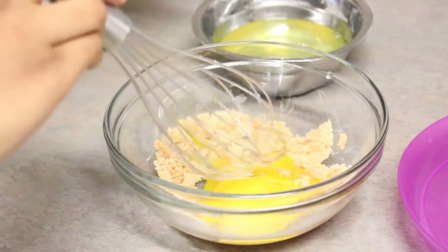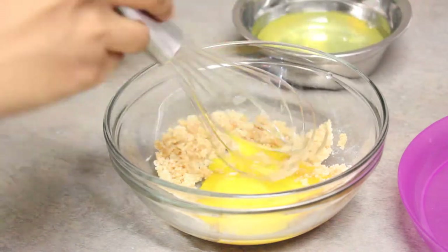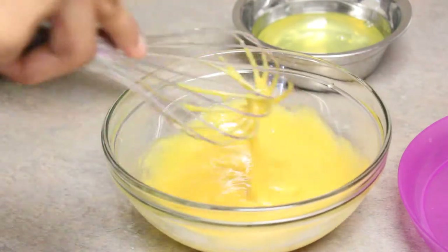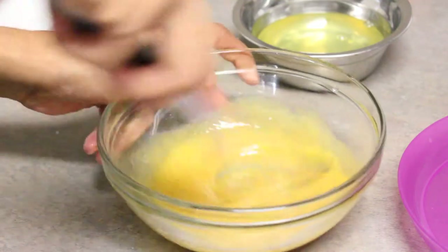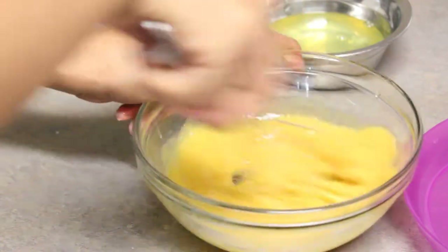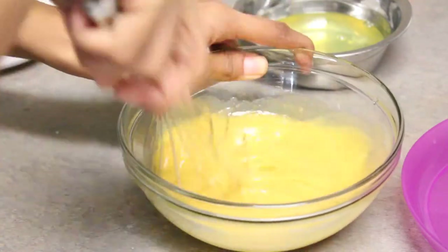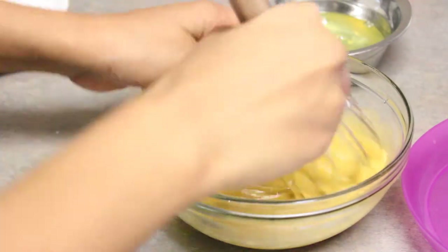I have separated the egg yolks — you can make a wonderful omelette with the egg whites, you don't have to throw them away. Now we are going to add the egg yolks to the vanilla, cornstarch, and sugar mixture. Give it a nice whisk and keep whisking until it's well blended and pale yellow. Meanwhile, on medium-high heat, the milk in the saucepan is coming to a boil.